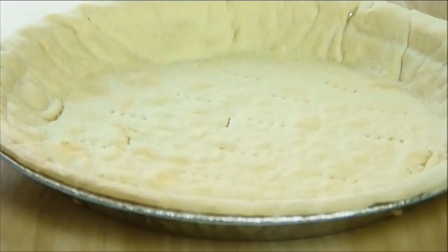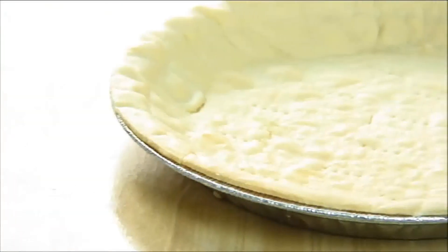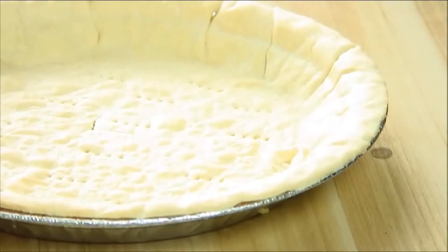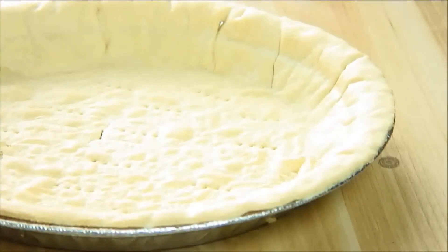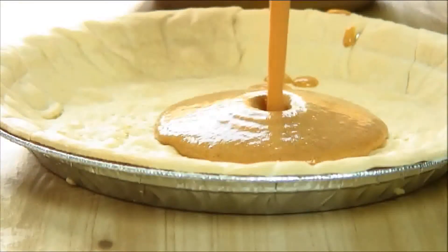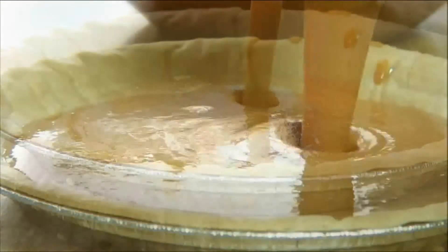What I have here is a pre-made pie shell that I pre-baked according to package instructions. You can pick these up in just about any grocery store, or of course you can make them from scratch — I'll put a link below. So I'm just going to pour the pie mix in until it comes just about to the top.